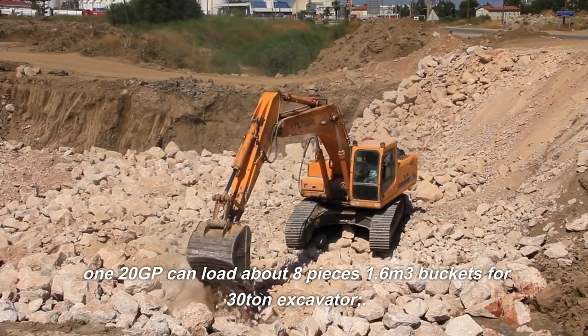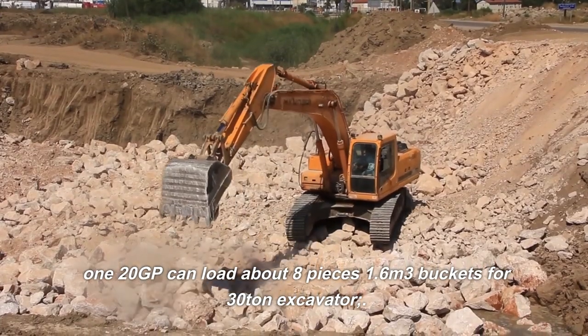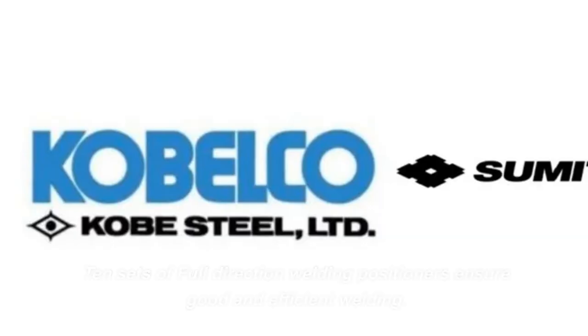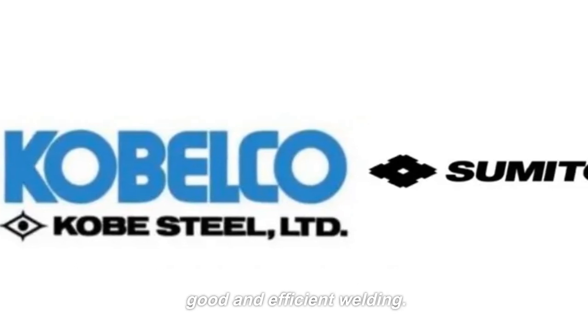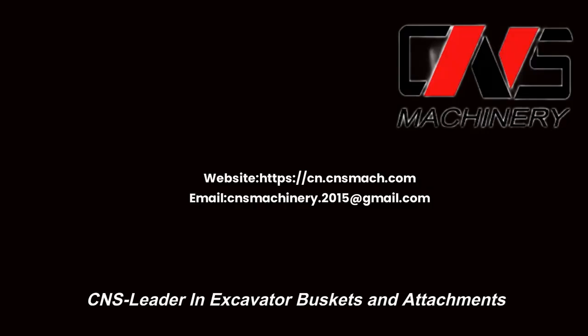A 120GP container can load about 8 pieces of 1.6 m³ buckets for a 30-tonne excavator. 10 sets of full-direction welding positioners ensure good and efficient welding. CNS — Leader in Excavator Buckets and Attachments.